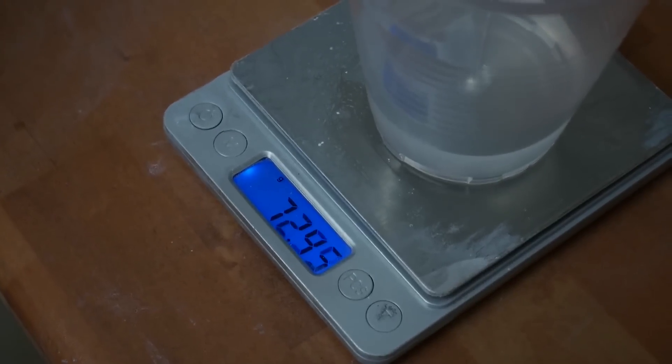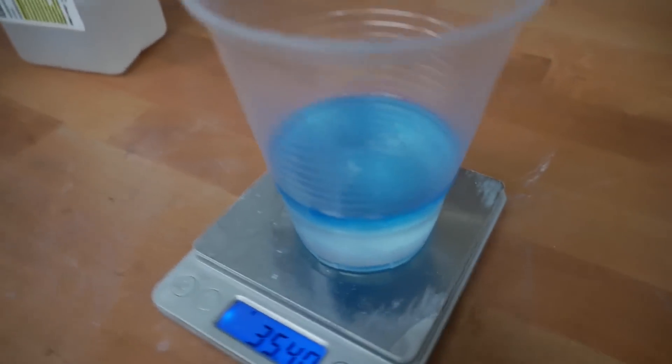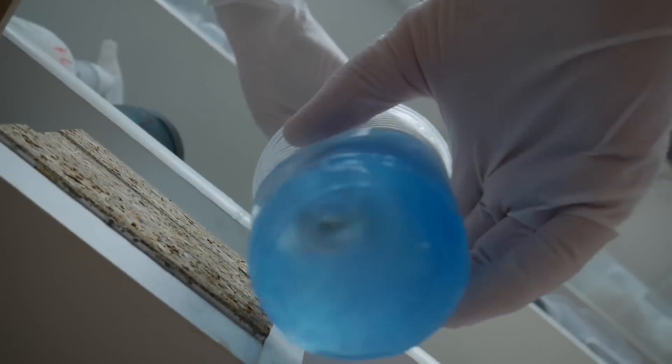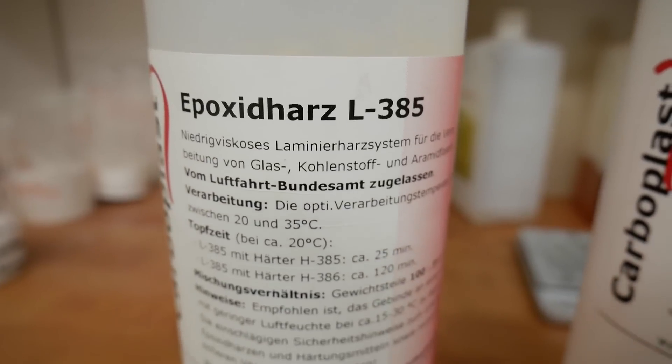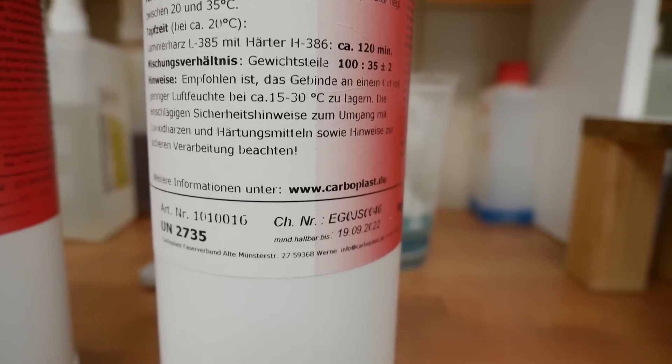For laminating the Harrier fuselage I am using an aeronautic-approved high quality resin called L385 with the H386 hardener.